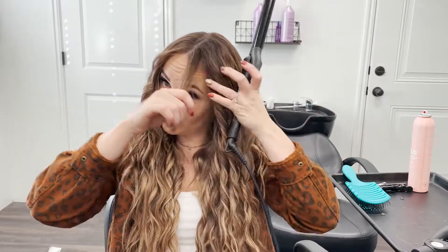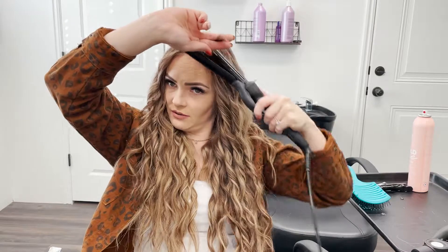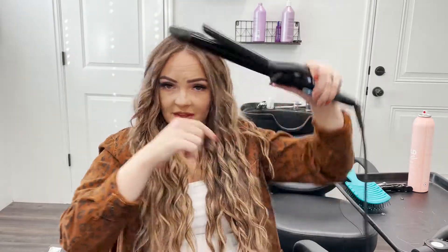The trick with getting a really good, fun, elongated curl is always angling your curling iron down as best you can. For me, I'm left-handed, so this is going to be angling down over this way, and then it's down this way too. Because if you hold it the other way, the curl kind of gets pushed up, but if you do it this way, it gets pushed down.